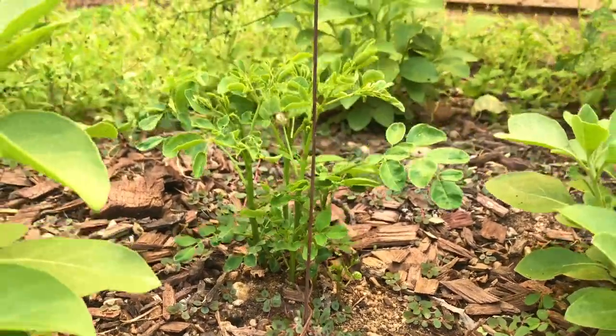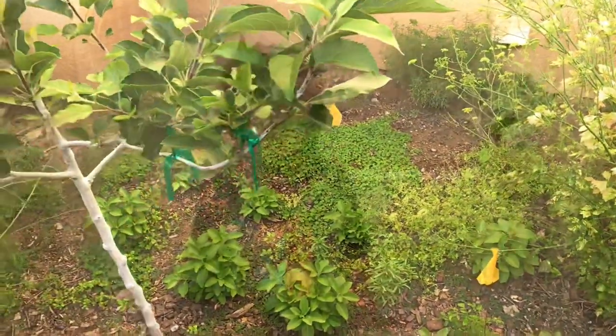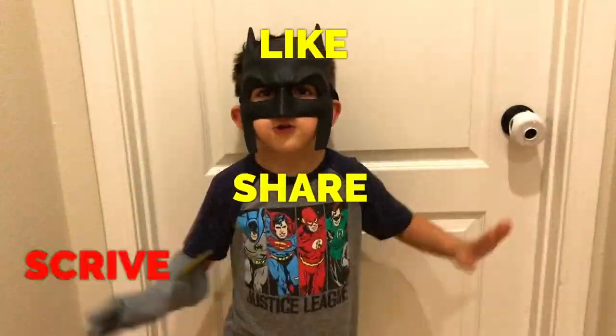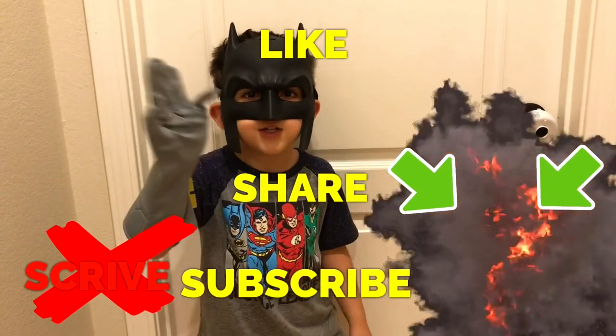All right, everyone. Happy gardening. Like, share, subscribe, and thanks for watching, everyone.